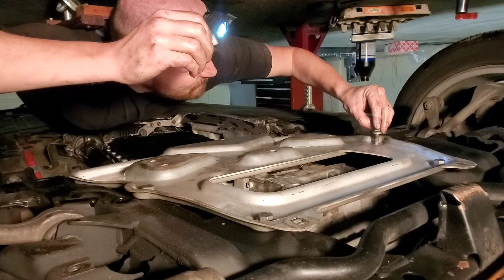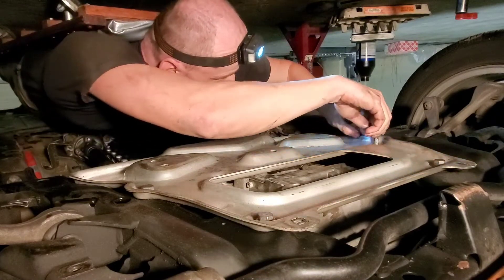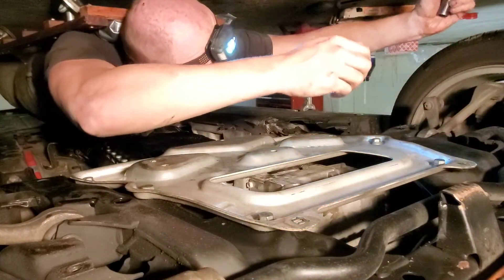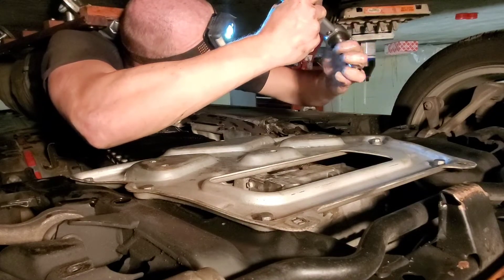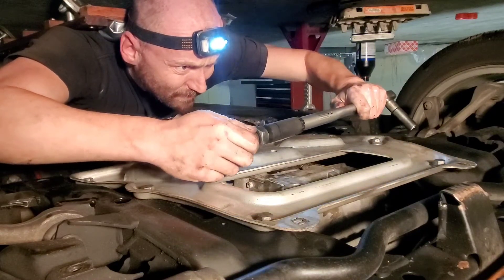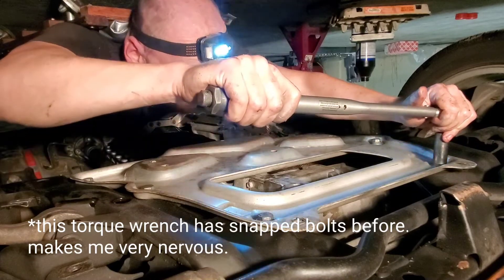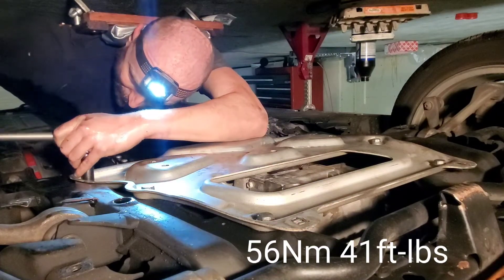Some of you who are mechanical engineers might be saying that anti-seize changes the torque values. Yeah, whatever. I've hand tightened these — we're ready. This torque wrench scares me. It's from China and I don't trust it that much. Here we go — oh, that doesn't feel tight enough. I guess that's 56 newton meters and then we're going to do 90 degrees.